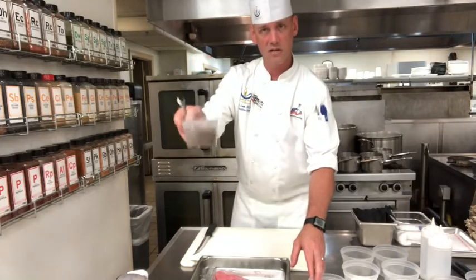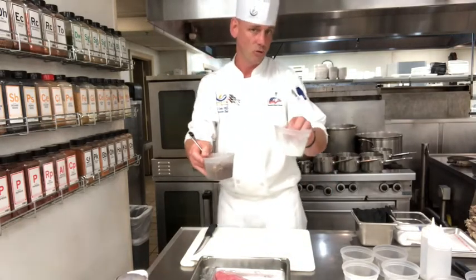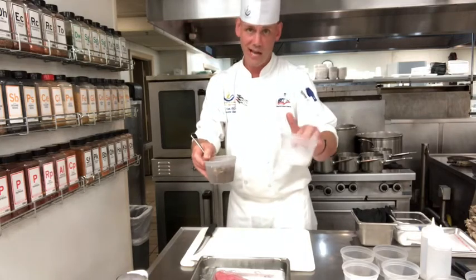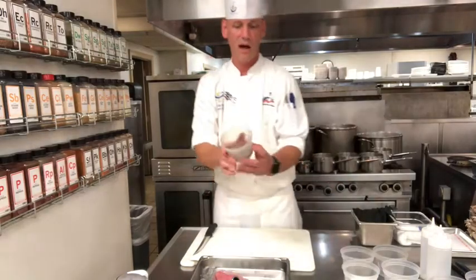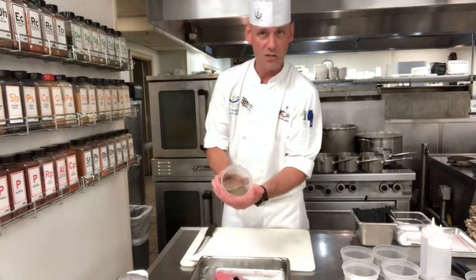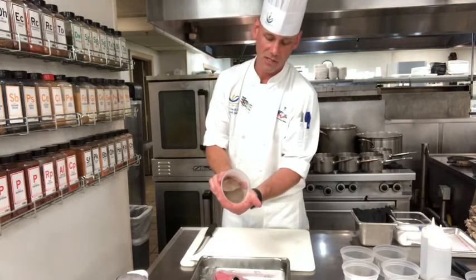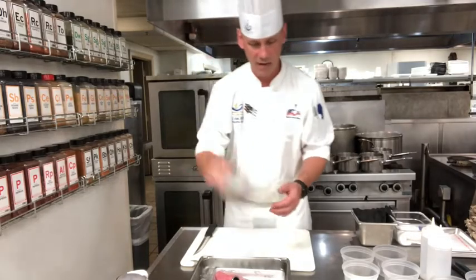Once you have that product nice and cooled and pulverized, you're going to use TG — also known as transglutaminase, also known as Activa RM. You're going to do a half-and-half, 50/50 ratio. You'll end up with this product right here, which is a little bit lighter than just the ash by itself because of the TG. That's going to be your binder.